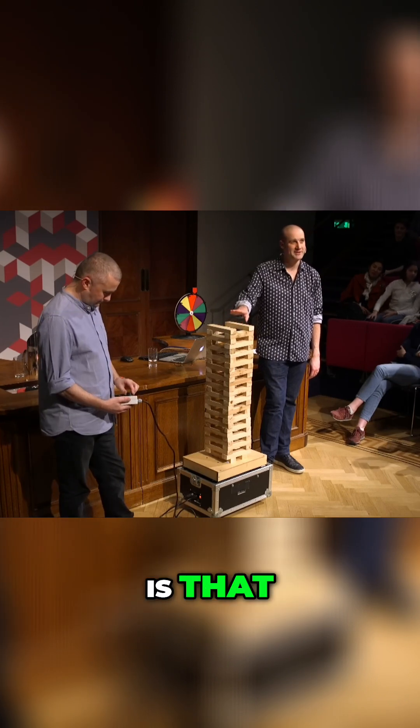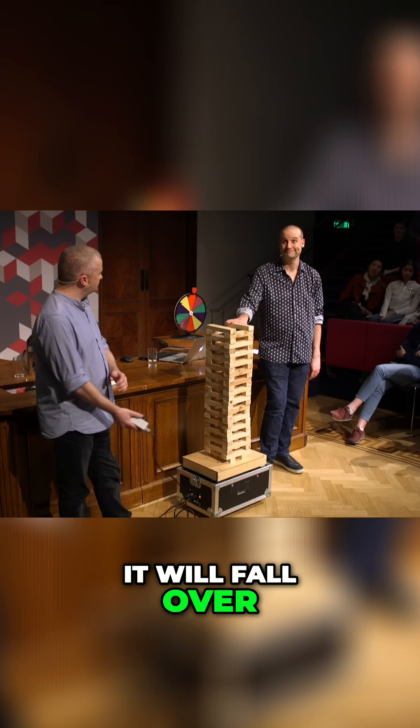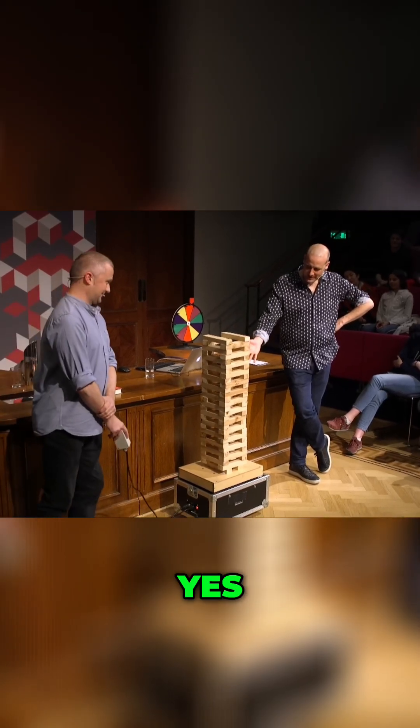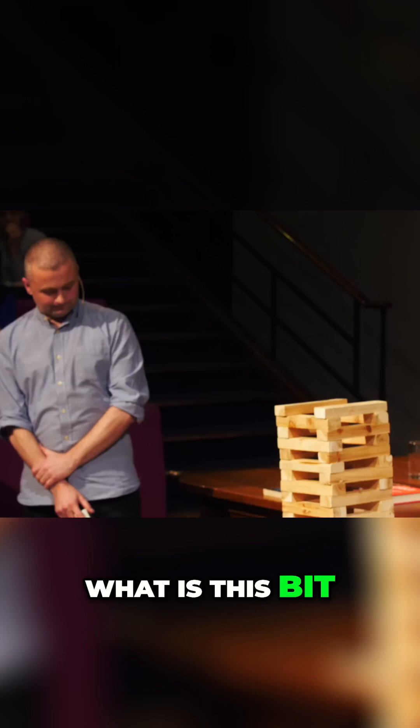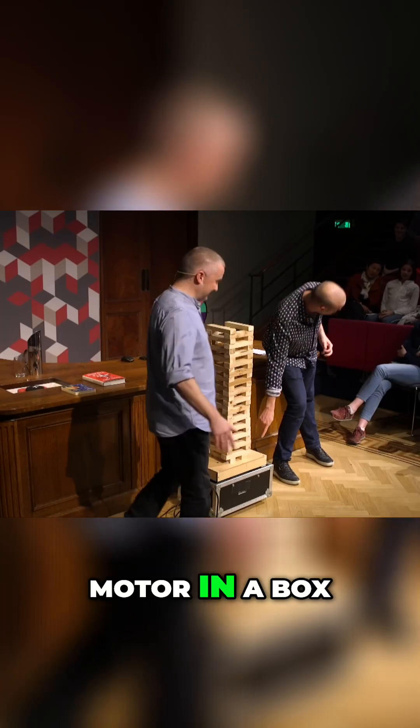What we wanted to demonstrate with this is that if you hit the resonant frequency of the Jenga tower, it will fall over. You use this in your lectures, I believe? Yes. And just talk us through — what is this bit of kit? Literally, it's a washing machine motor in a box. It really is — a washing machine motor in a box.